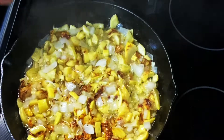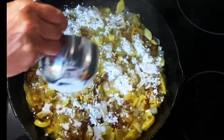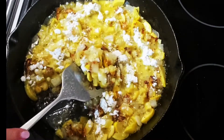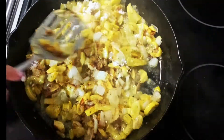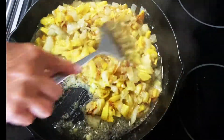If the squash seems to be too watery, just sprinkle over a little more flour. You'll continue cooking this, checking it every three to four minutes. Don't stir it too much. Just flip it over from time to time in small sections, as it browns on the bottom and caramelizes.